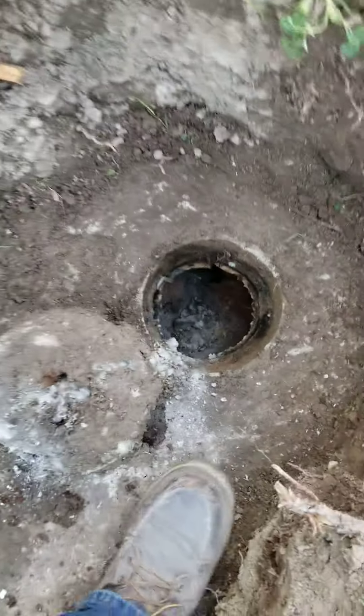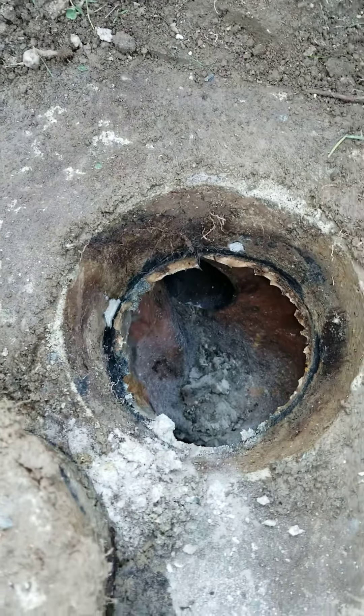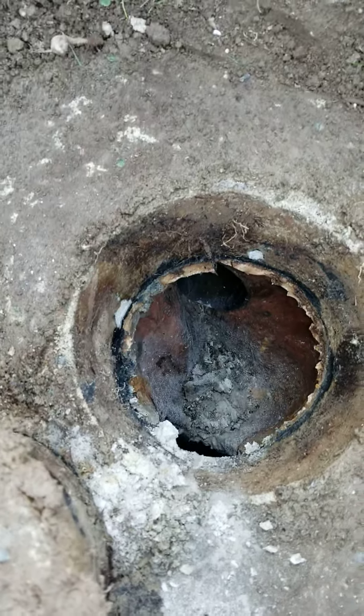Looking inside here first, this shows that the inlet needs to be rebuilt. It's been degraded for many, many years — it's all plugged up.